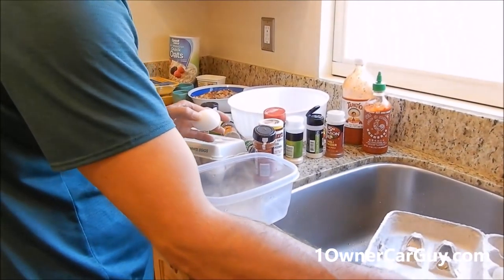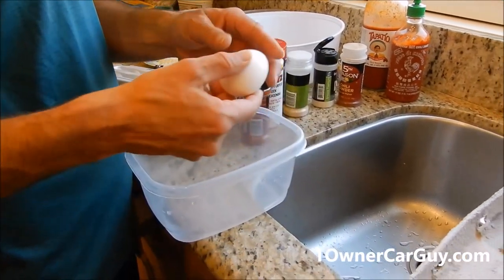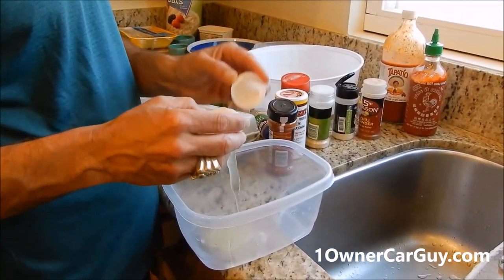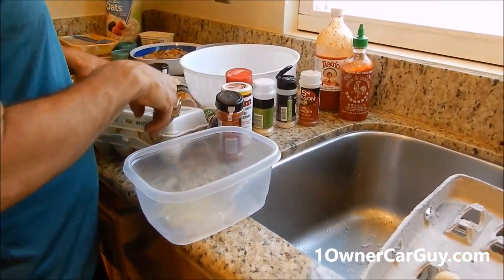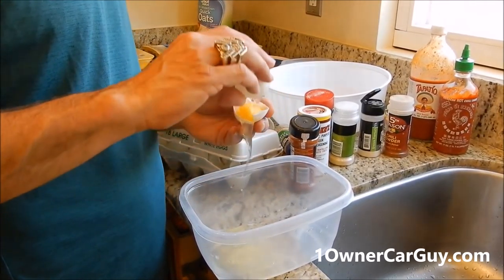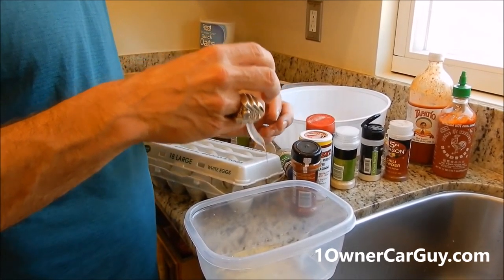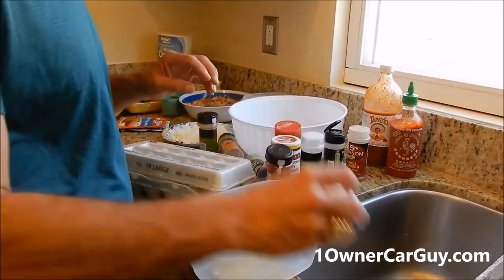I want to show doing the egg whites. The way I learned them when I owned my restaurant is a quick crack, pry apart, and dump the yolk back and forth until all the white's gone. Throw the yolk away. In this recipe, I've got it up to 18 egg whites, and sometimes I'll put more depending on how it's looking.